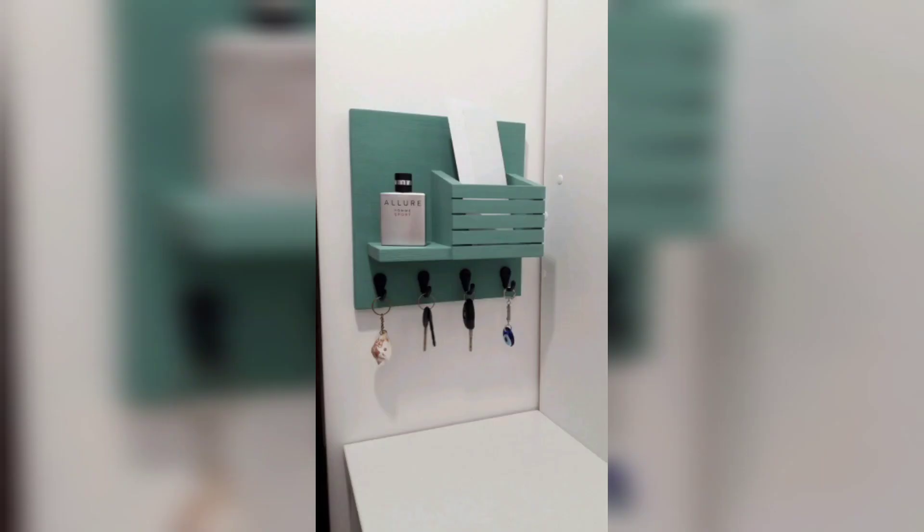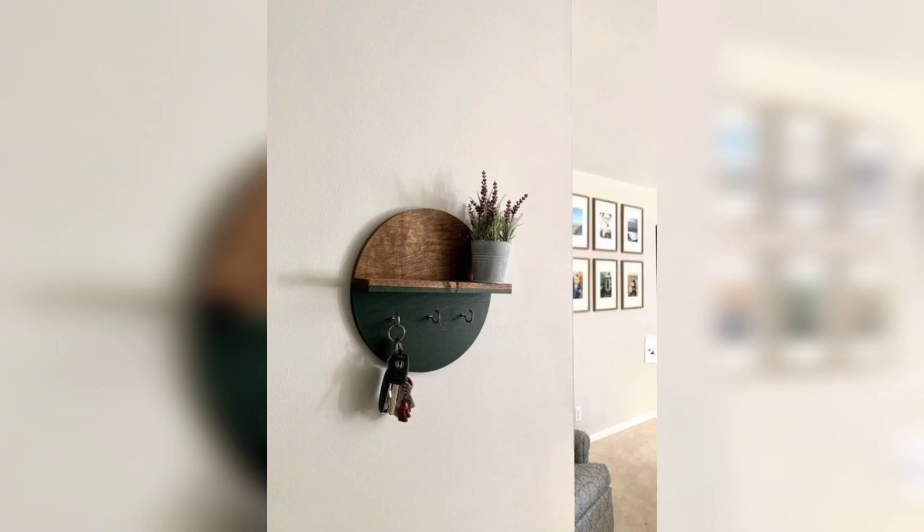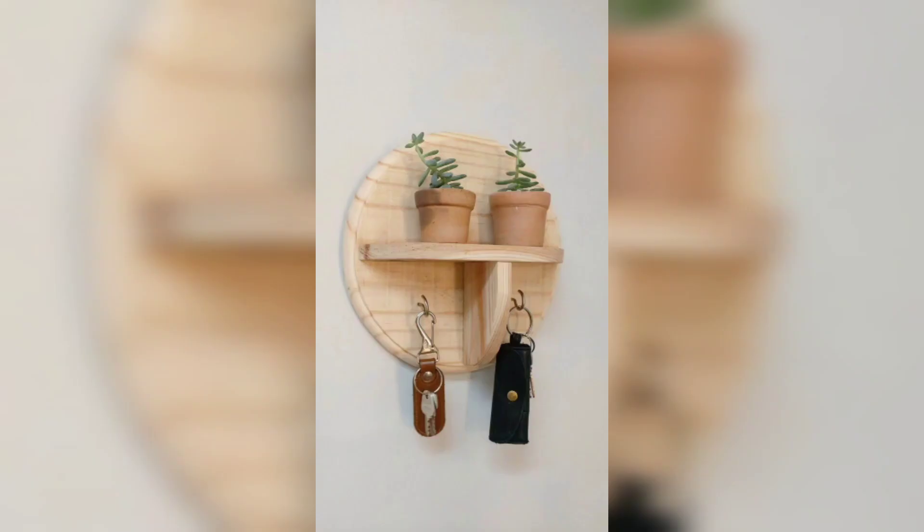Prepare your wooden board by sanding it to achieve a smooth surface. Make sure to remove any rough edges. Decide on the desired size and shape of your key holder, then measure and mark the positions where you want to install the hooks.